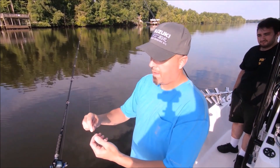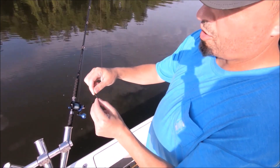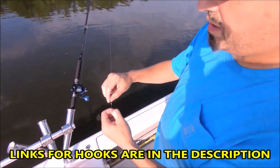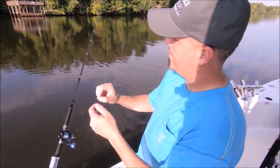Let me show you our rig here. This is a 2/0 Owner hook - it's a circle hook. I like the ones with the straight eye and MUTU is the model number. The Demon circles are nice - Owner makes really good hooks. I really like them, and the straight eye is important.